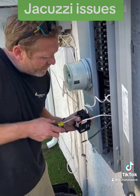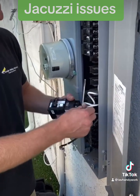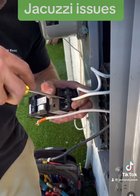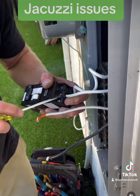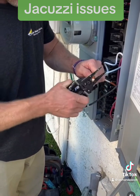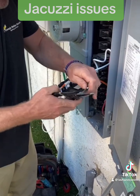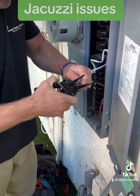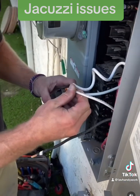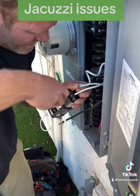Now I'm going to put the neutral that's going to the jacuzzi on the breaker in the middle slot, just like that. Then we'll do our two lines on either end of the breaker. I don't like how these are stripped, so I'm just going to re-strip these, and then put them on line one and then line two.